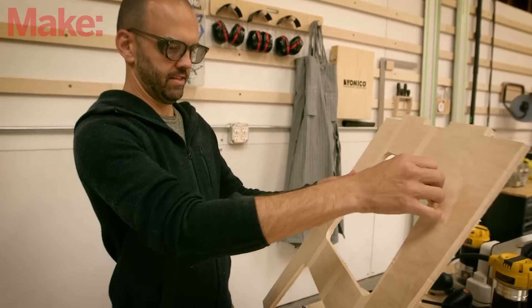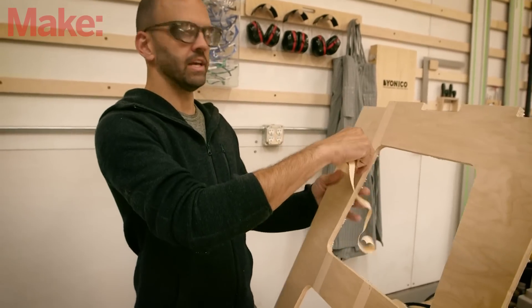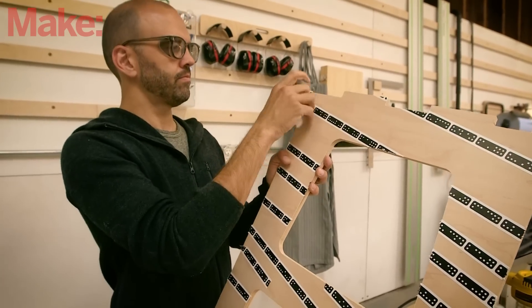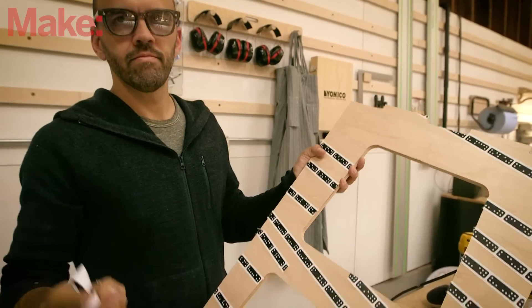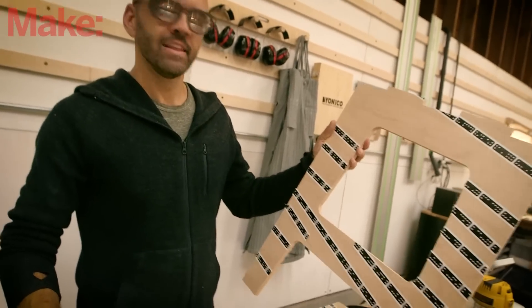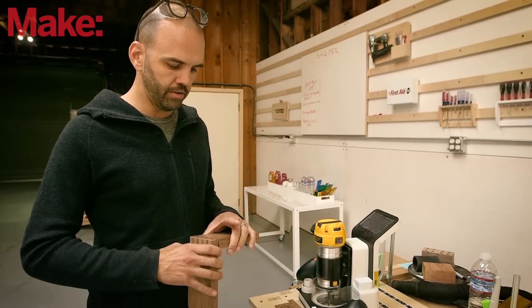There we have it — our workbench table leg. You just peel this tape off easily and you're done. One of the things we're really excited about with Origin is the ability to move out of plane, cutting features into material that you wouldn't normally be able to do with a flatbed CNC router or similar.